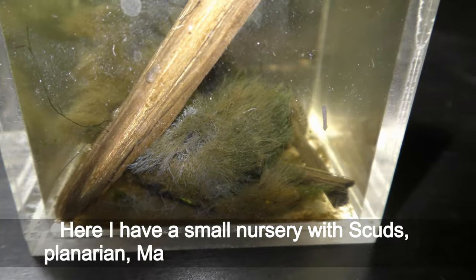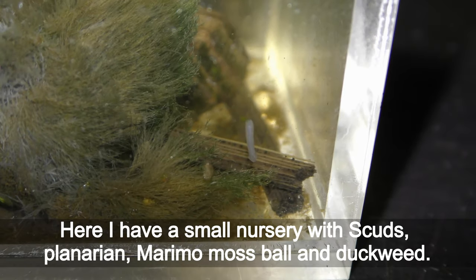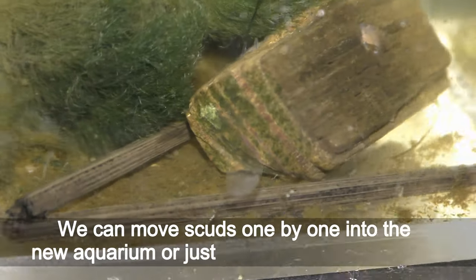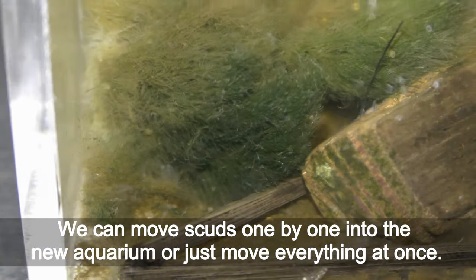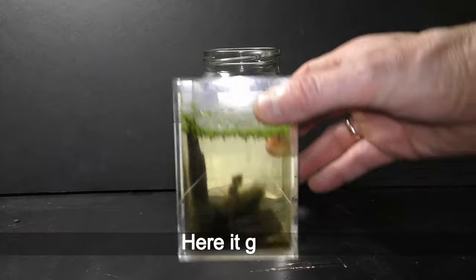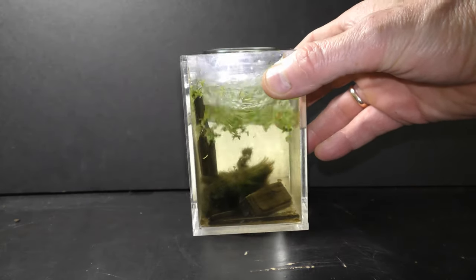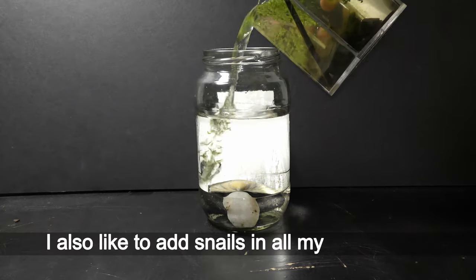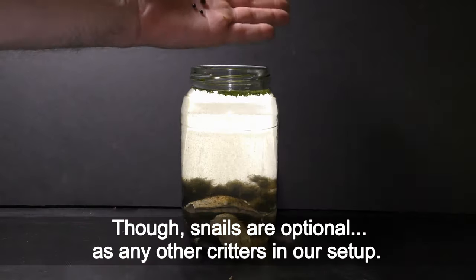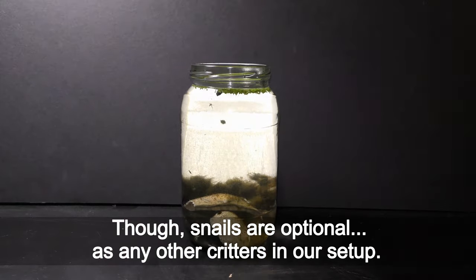Here I have a small nursery with scuds, planarian, a marimo moss ball, and duckweed. We can move scuds one by one into the new aquarium, or just move everything at once — here it goes. I also like to add snails in all my aquariums, though snails are optional, as are any other creatures in our setup.